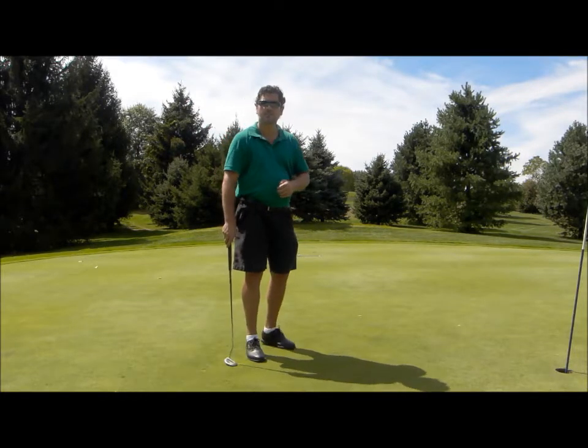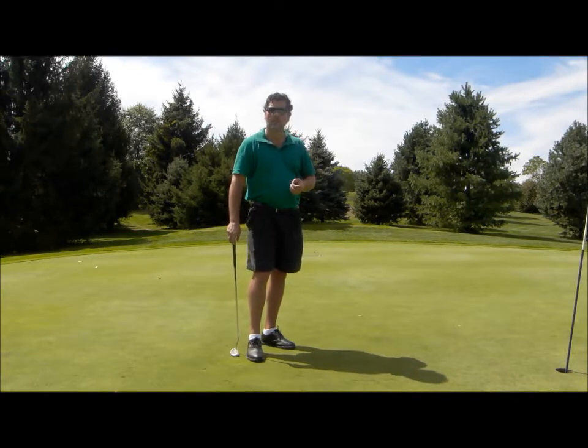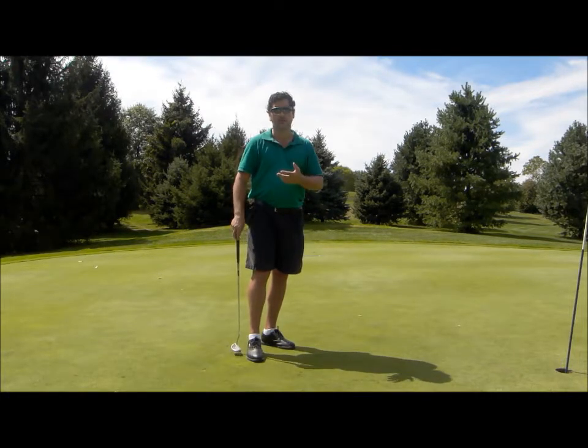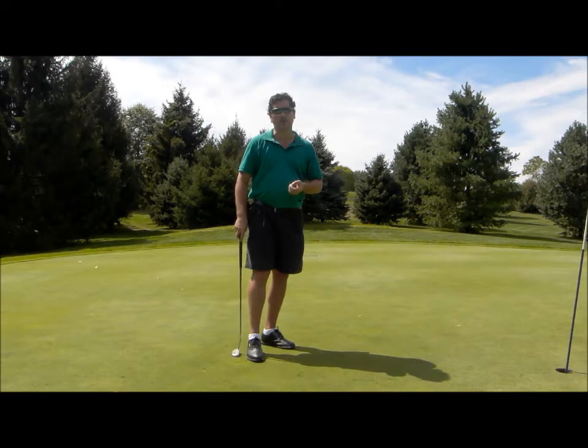That was about the same speed, but I had even better direction that time — I rolled the ball right between the two tees. So if you can do that before any round of golf that you play, you're going to have better feel for the speed of the greens. We all know that speed is far more important than direction, but if you can add a direction component in your practice before you play, then you're going to be that much better with your lag putts and you're going to have far fewer putts during the round.